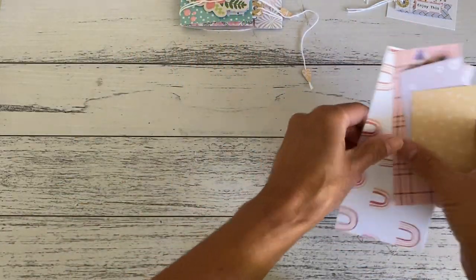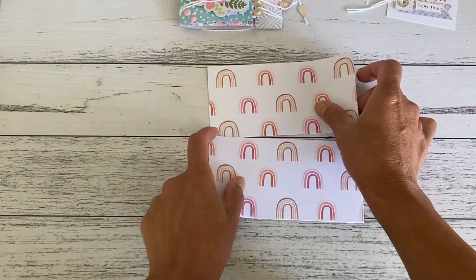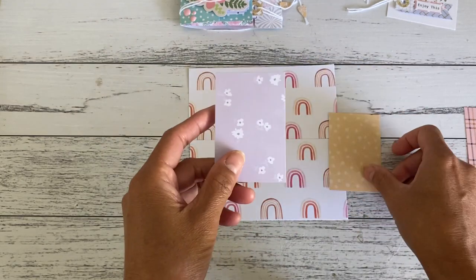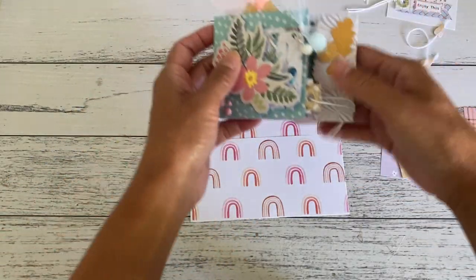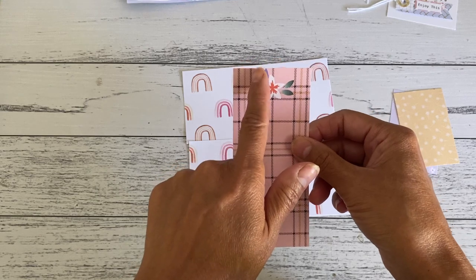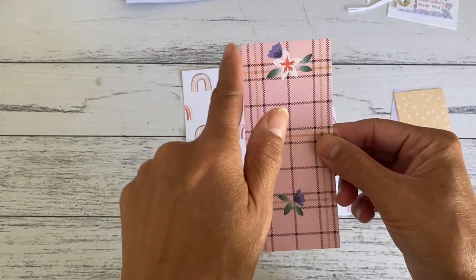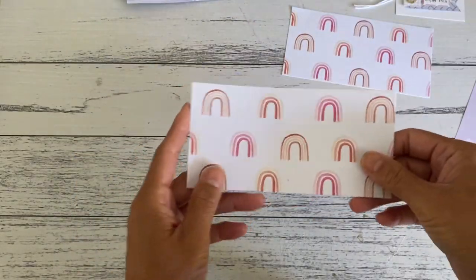Now let's make one. All you need is one piece of six by six paper — cut it in half to get two pieces at three inches by six inches. You'll also want to grab a couple of scrap papers cut at three inches by two inches. If you want to make that little flat pocket, cut another piece at five inches by about two and one eighth of an inch.